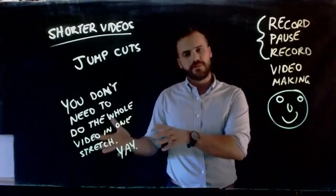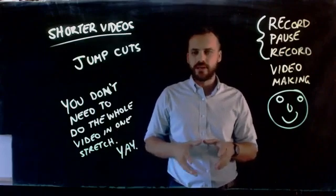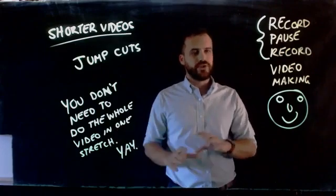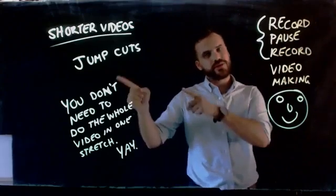All right, so for most of us that's going to be the major benefit of it. Faster videos is going to be the other one. I hope you give this a try — the record, pause, record method of video making, otherwise known as jump cuts.